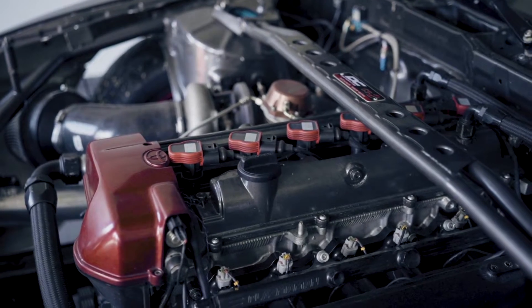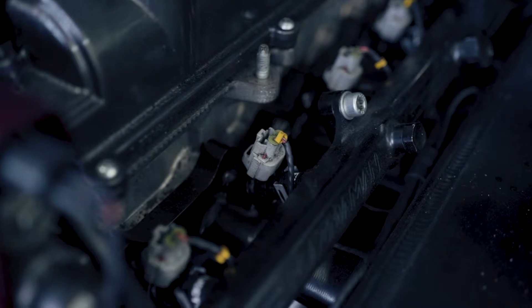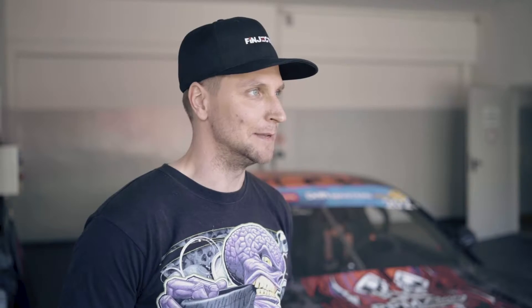The gearbox is a GeForce 4-speed. That's maybe the most popular transmission everybody uses.